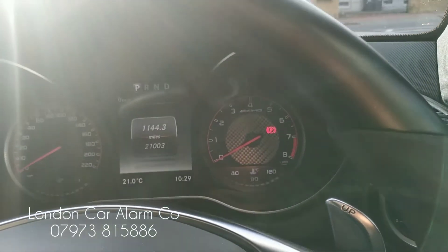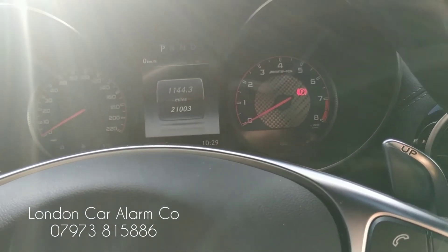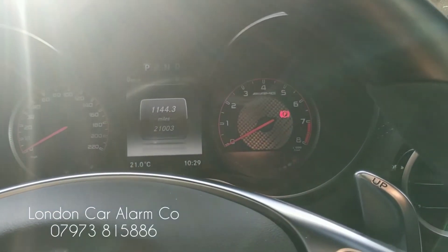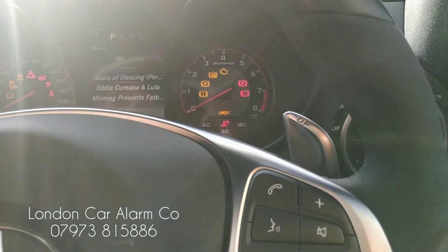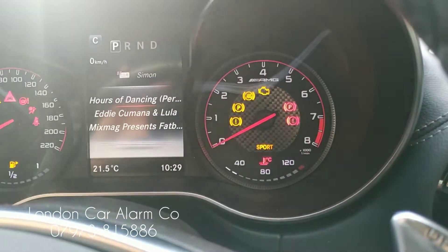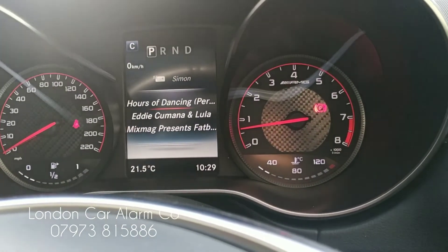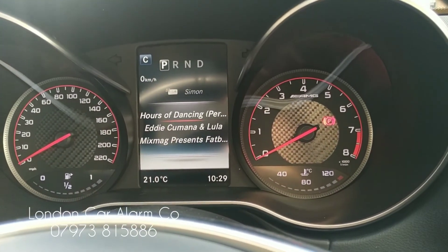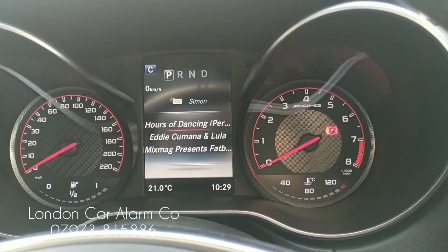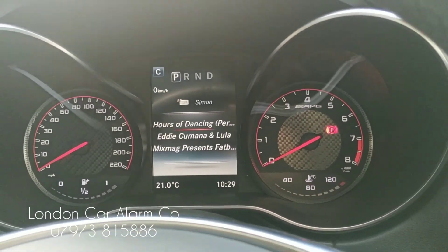So if we now turn off the ignition and I turn down the radio, I'm going to go through the new push sequence — and you've got to start your vehicle. Really clever, really straightforward. Hope you found this video helpful. My name's Otto, the company's called London Car Alarm Company. As I said, this is a Mercedes GTS with Ghost 2. Give us a call on 0289 060478. Thank you very much for watching, bye bye.